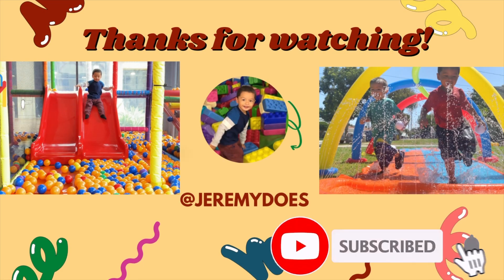Jeremy, did you like this elephant toothpaste experiment? Yes! Subscribe! Thanks for watching!